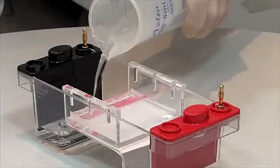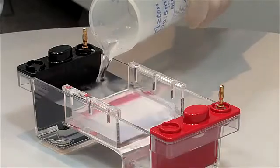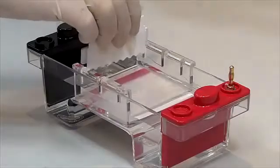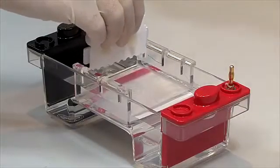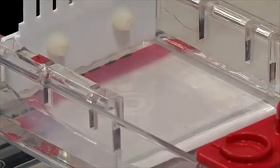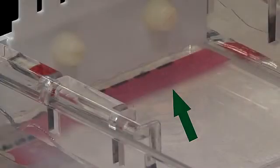Pour just enough buffer to cover the gel and fill the wells. Each comb may be turned upside down and reinserted into the tray to provide a convenient loading template. The red tape on the underside of the tray or on the gel tank platform helps with well detection.